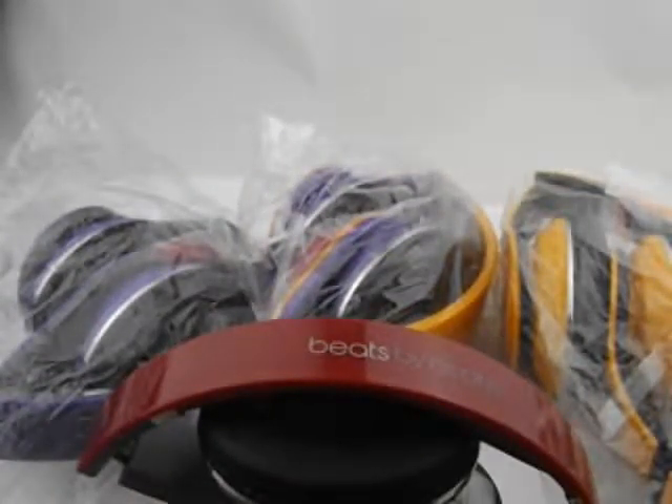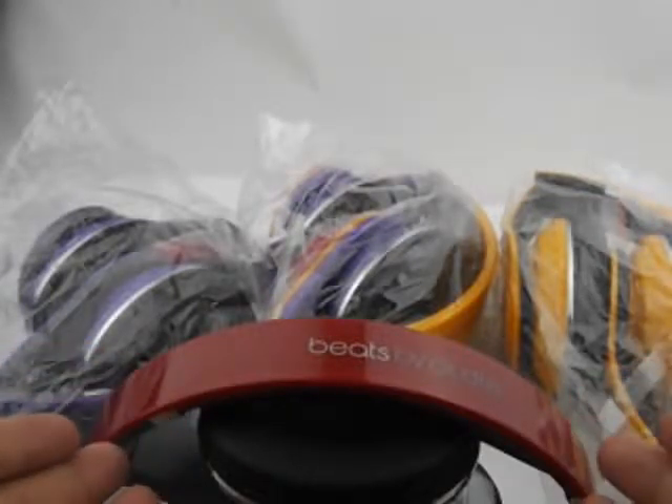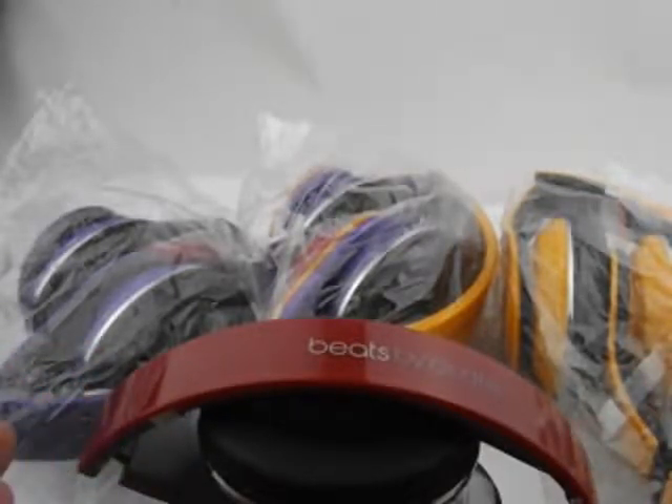They all say there is no retail package. Of course not — it is not prepared, as these headphones all came from the factory. So if you don't need a retail box, I can provide them at a low price.